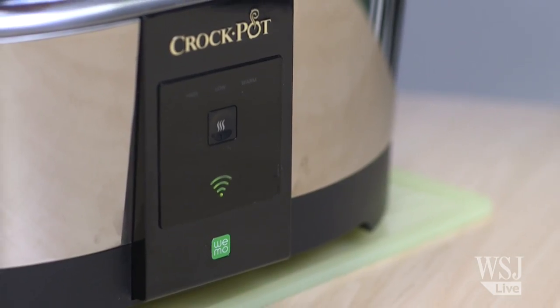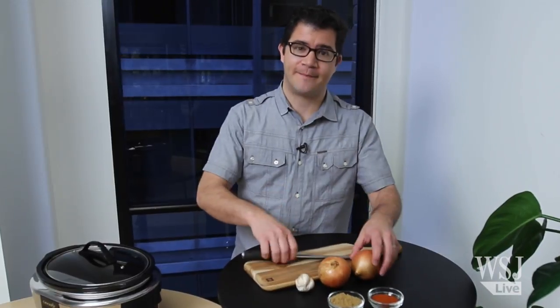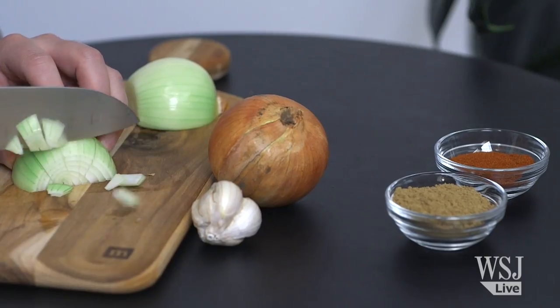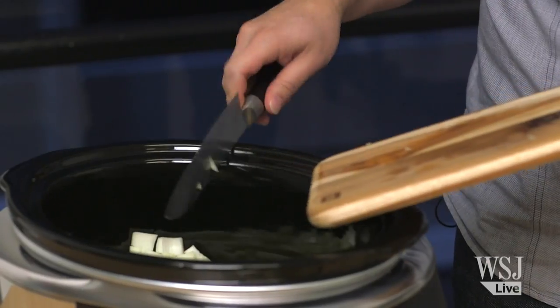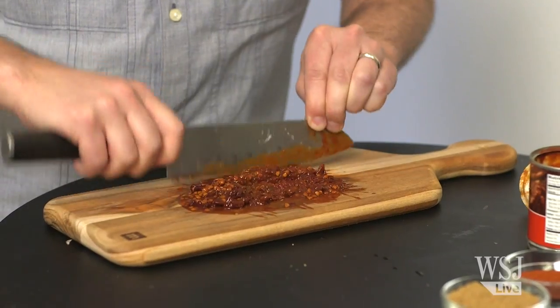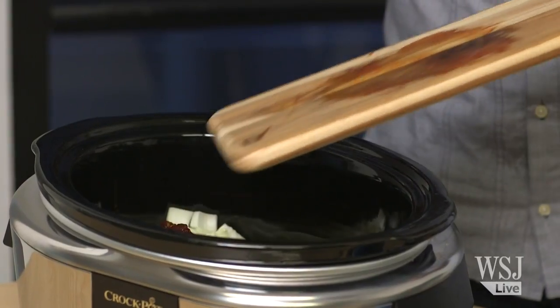Today we're going to cook chili in a Smart Crock-Pot. But first, a little prep. The Smart Crock-Pot uses Wi-Fi to connect to the internet where it takes instructions from your smartphone. You can control it whether you're standing right next to it or hundreds of miles away.